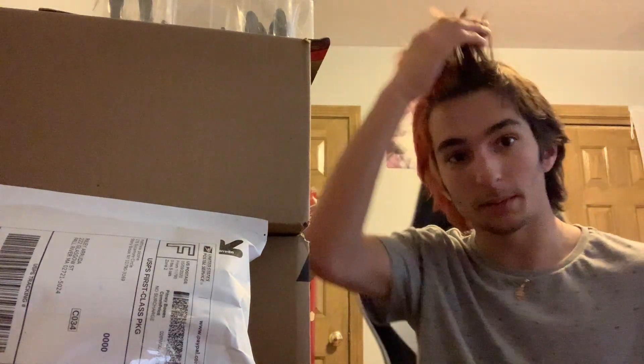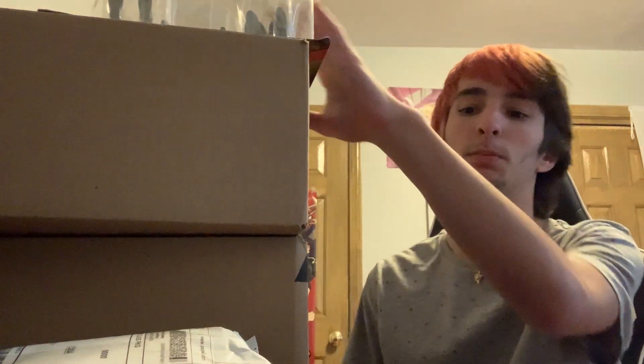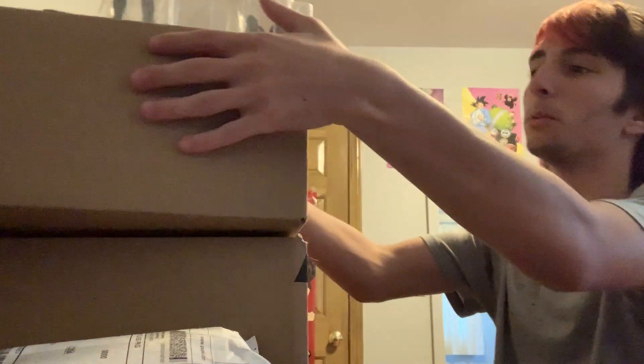What's up guys, Arood Awakening here coming to you with my first video. This will be an unboxing of all the recent packages I've received or bought — there's about four of them. There's one right here, there's a loose one, another one right here, another one here, and there's a two-pack.